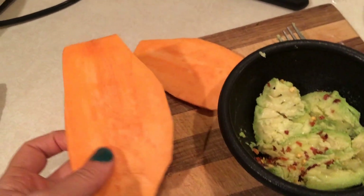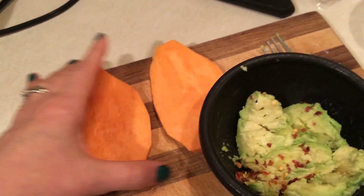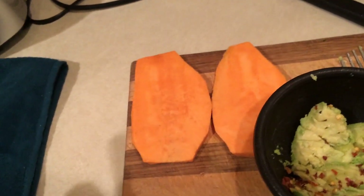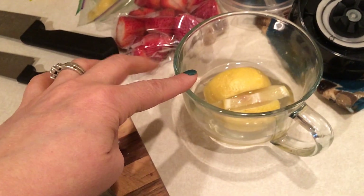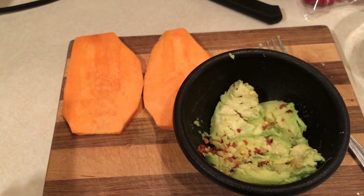I have three ounces of sweet potato here, so I'm going to make some sweet potato toast and this will be my lunch. I'm getting some water to boiling — I'm going to make two poached eggs. I know I'm obsessed with poached eggs this week, but it has been so yummy. I am sipping on some hot lemon water as I'm getting ready to make my lunch.